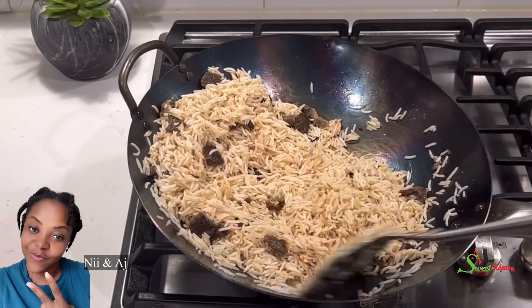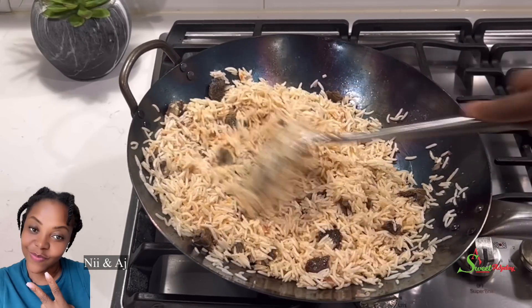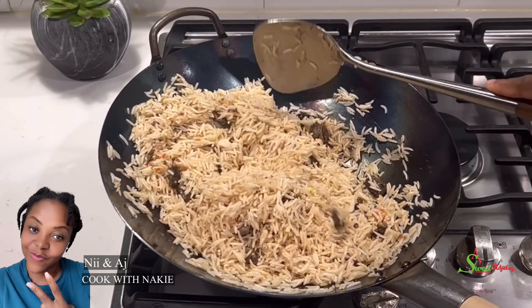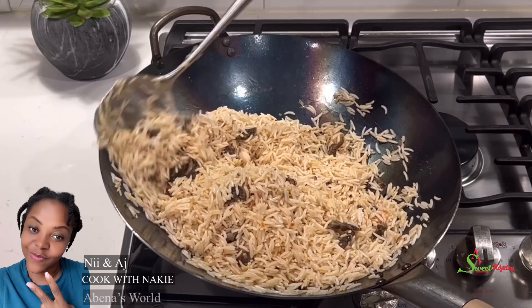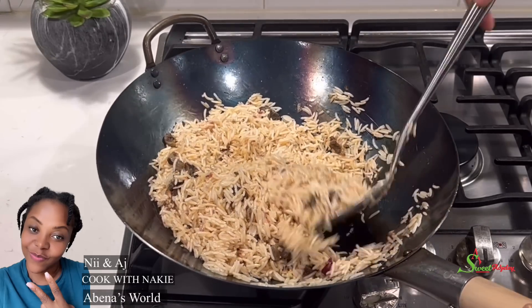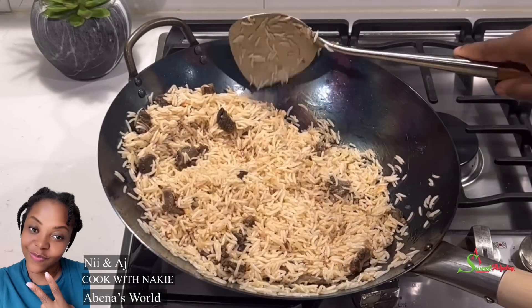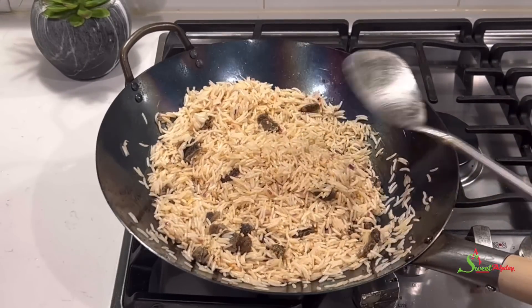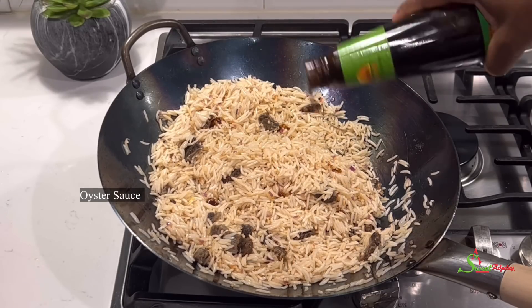Today's special shoutout goes to me and AJ for the creation of this recipe, Cook with Naki for the inspiration, and my baby girl Abinu's World — thank you for always watching, liking, commenting, and sharing my videos.